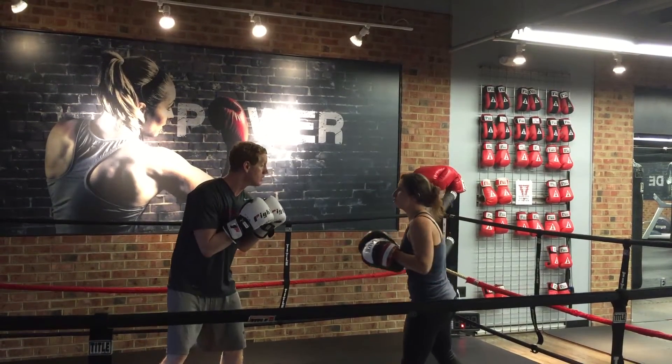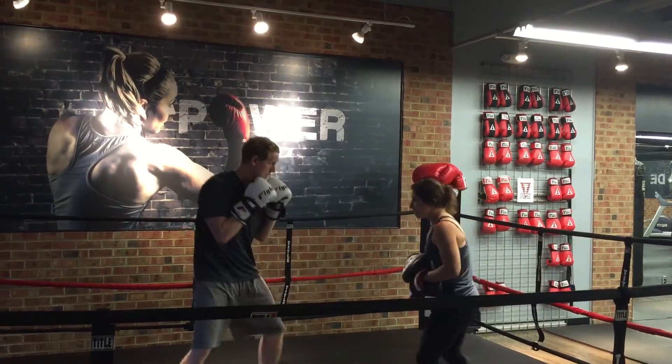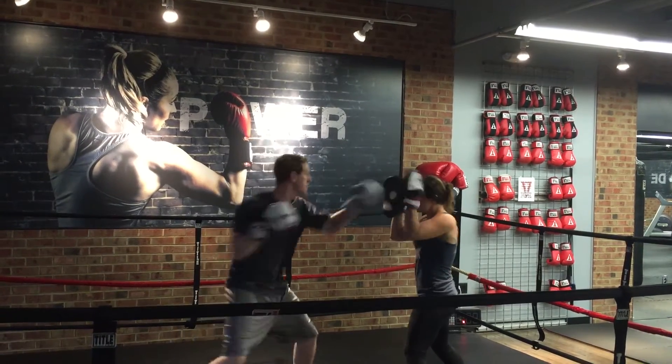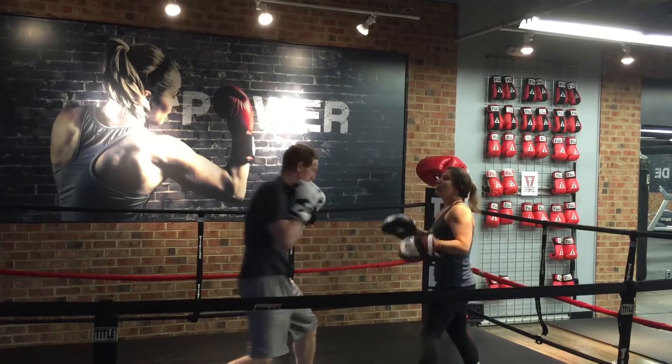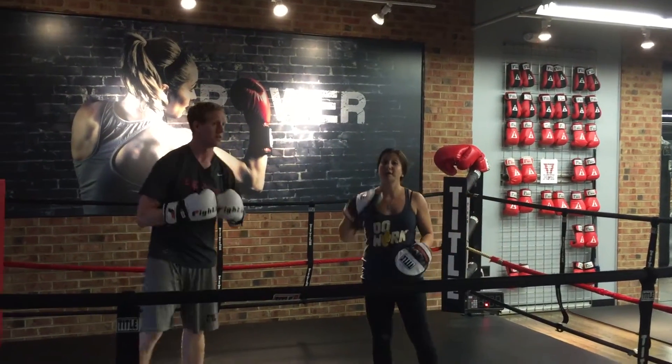All right, you ready? One, two — one, two — go. Nice. Two more, go. Good, one more time, go. You know you're doing it right when you hear that pop.